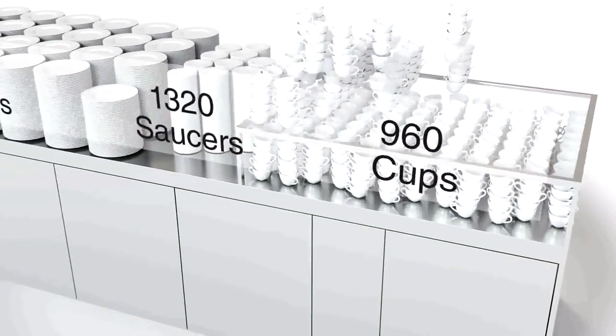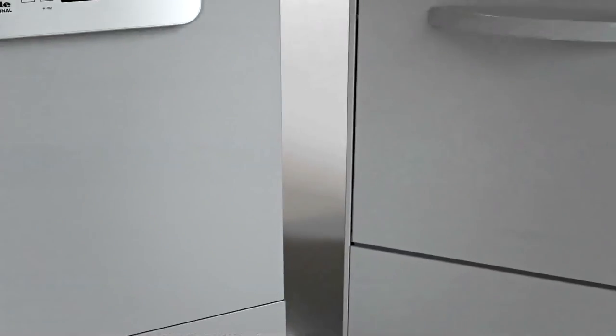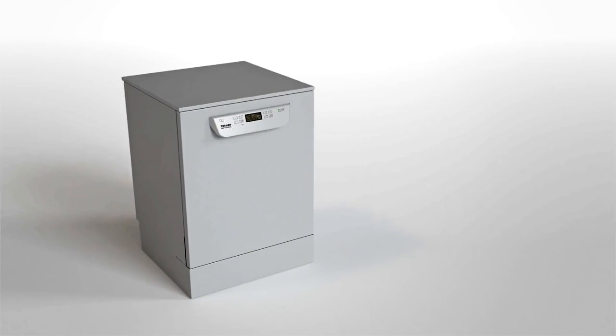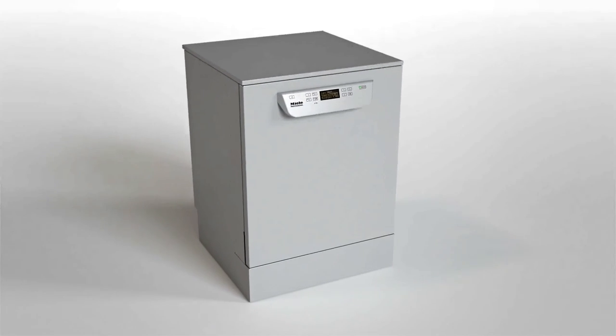Which dishwasher is the best fit is a decision taken on the basis of the type and quantity of crockery to be washed. Fresh water dishwashers from Miele Professional — powerful, hygienic, and economical.